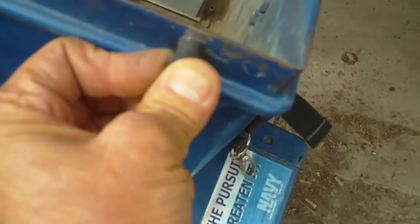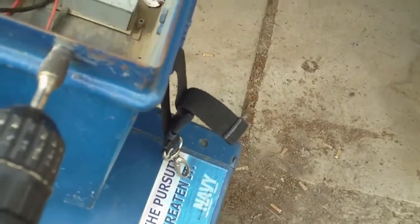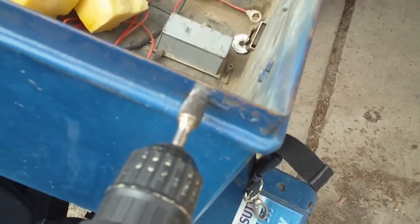As you can see, they don't want to go in right now, so I drilled the holes out bigger. Now I'm using this thing — it's called a reamer. You got to be careful, you don't want to make the hole too big.